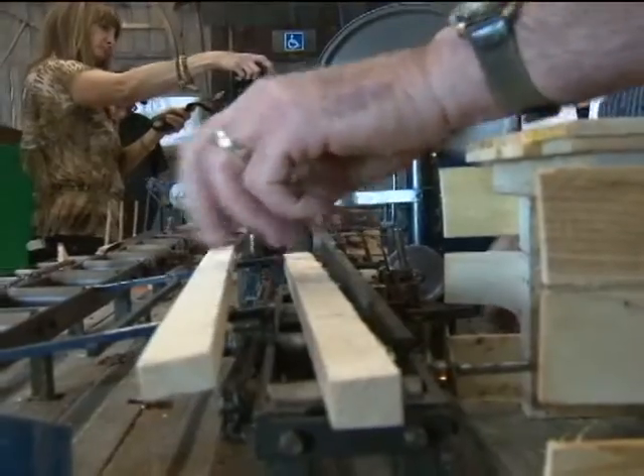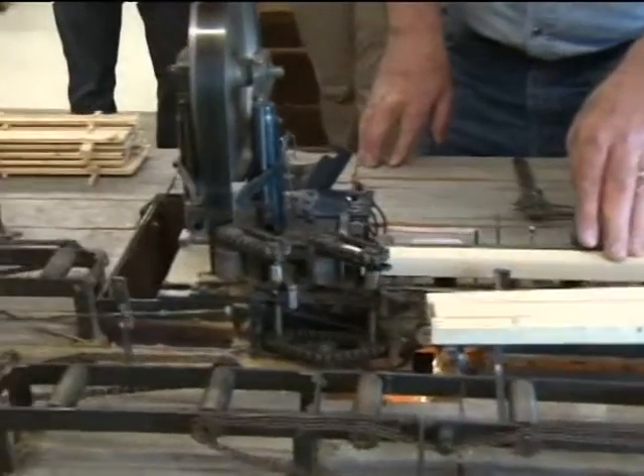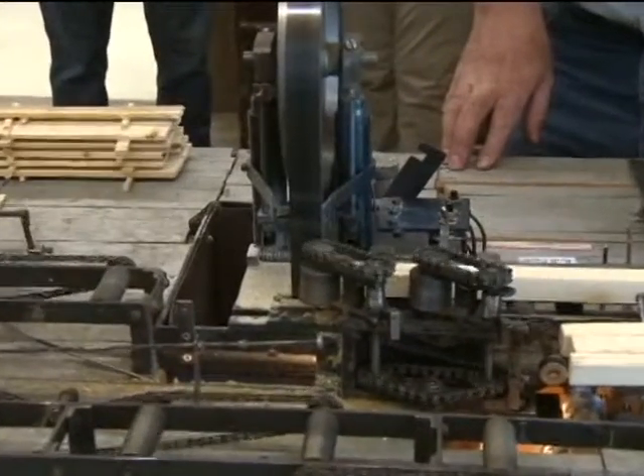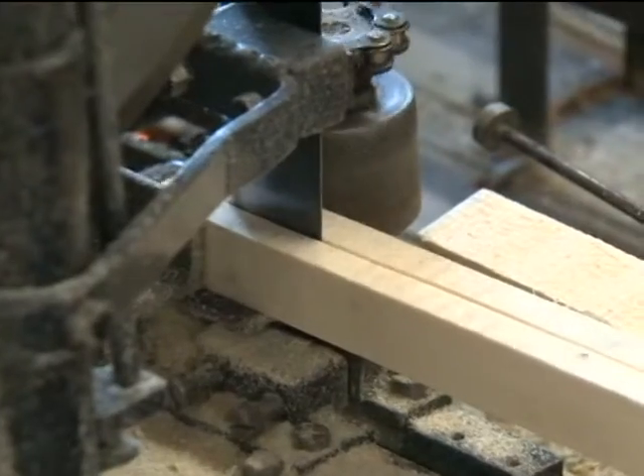The saw still needs the occasional human finger to help the boards along the way. It's very, very finicky. In fact, this saw wouldn't cut for us the other day — I had to take it in and sharpen it by hand. Because the teeth are so small, I had to use needle nose pliers to put the set in the saw. And it cuts great now.